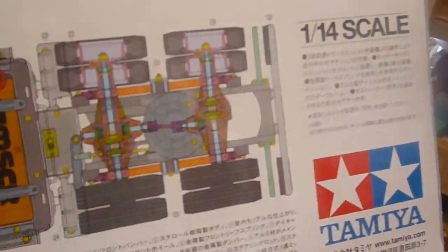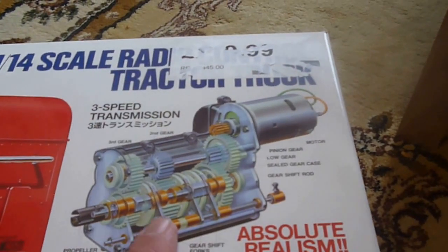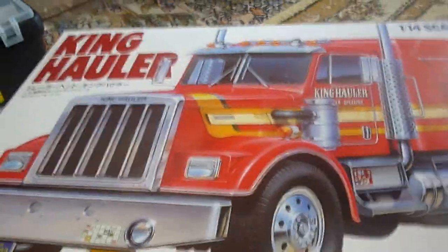More information on the back of the box. There's the picture of the three-speed transmission gearbox, so you can see what we've got inside.